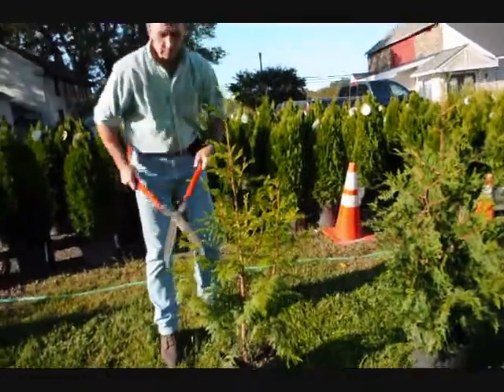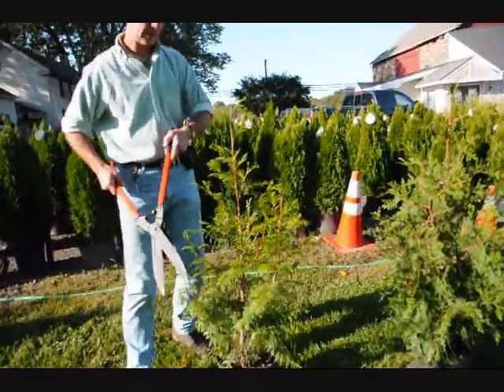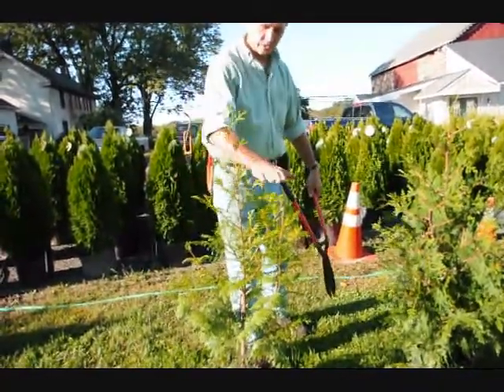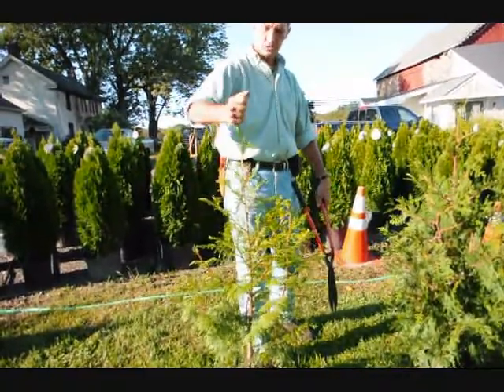In school, we were always taught: when in doubt, cut it out. So you always want to — don't be afraid to take a little bit of foliage off the tree. None of these plant branches will come up into a single stem or into a multiple stem anymore. You cut them back, and this stem will dominate.